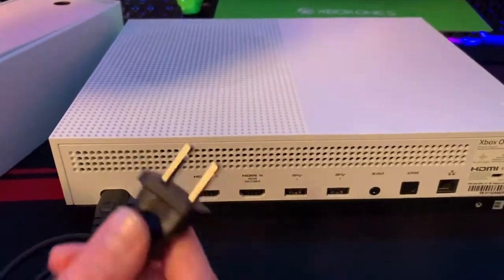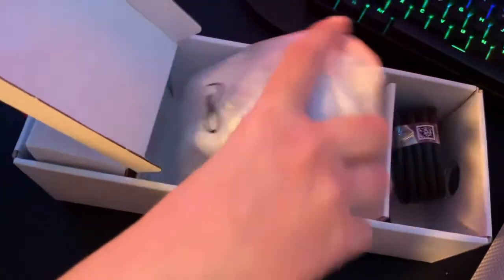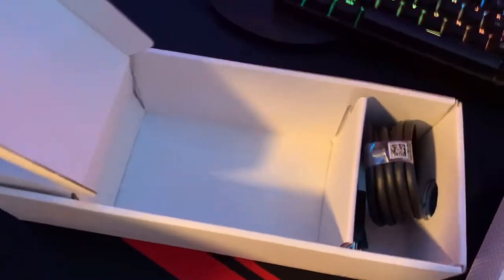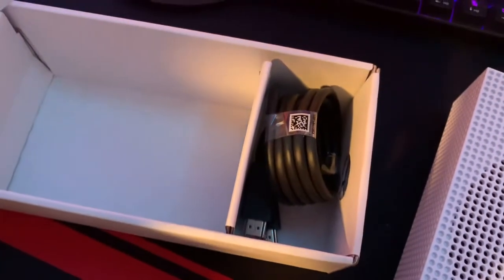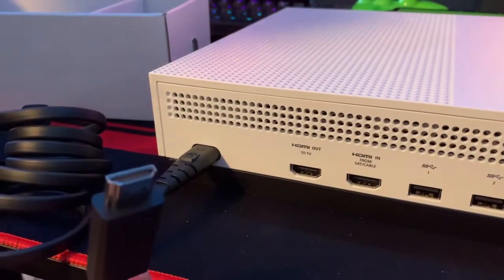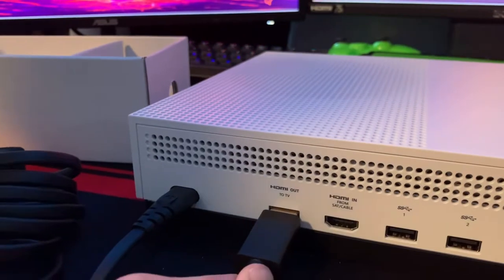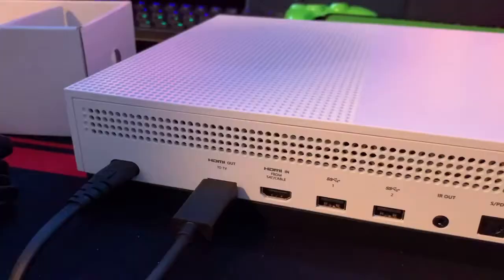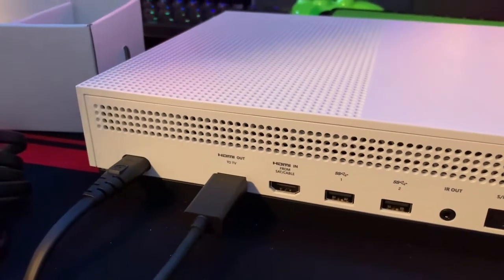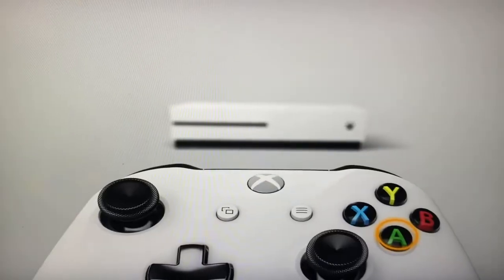Take the controller out and set it aside for later. Then grab the HDMI cord and plug it in right there — it says 'to TV', so that goes to your monitor or your TV. Connect the other side of the HDMI cord to your TV or monitor to complete the setup.